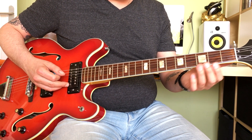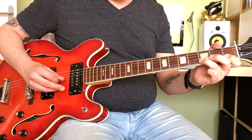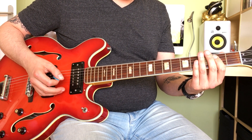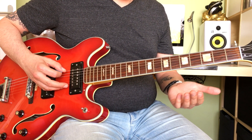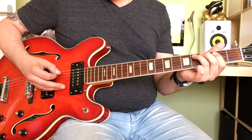Later on in the song, Clapton plays the same phrase as on the A chord but on the D chord. When it's time to move to the V chord, which is the E, you play your regular pattern — open E, 2nd fret on the A string — alternating on the A string between the 4th and the 2nd fret.